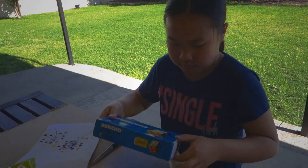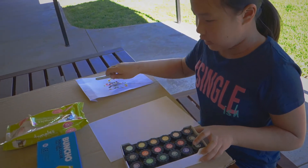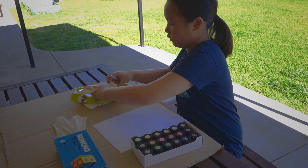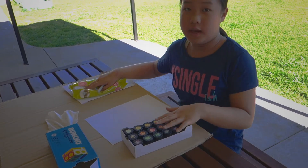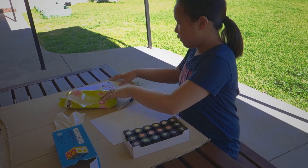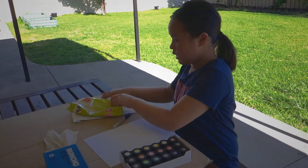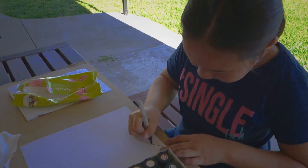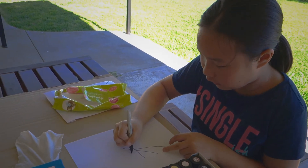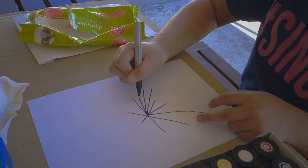So first, take your paint out, take the wiper out, and then choose whatever color you want to do. But before we do that, we're gonna draw the roots and stems and stuff. You don't want to do it too close together, otherwise you can't really do it properly. So you kind of want to spread them around like this.